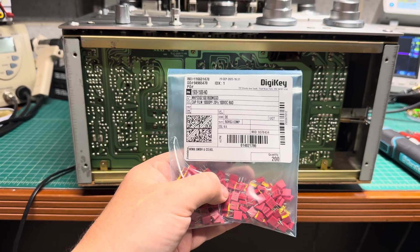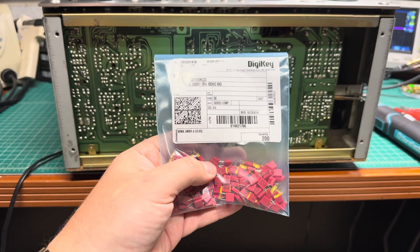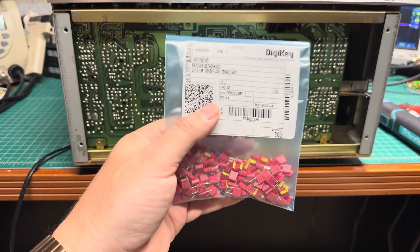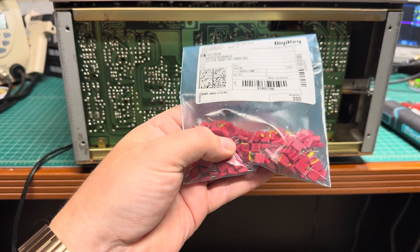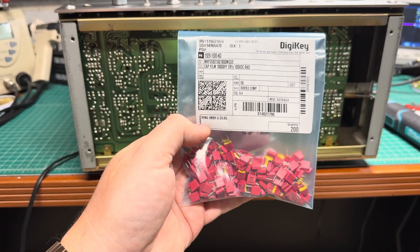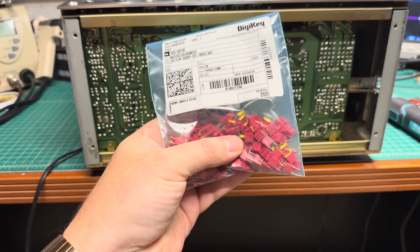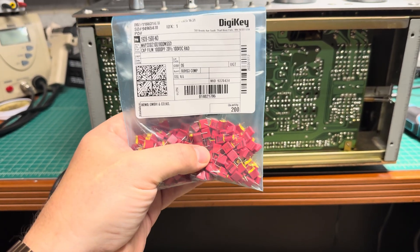Specifically the low-level high frequencies, which get muffled when they travel together with high-level signals. This will be an experiment — I got 10,000 picofarad capacitors, MKP series, so polypropylene film-based capacitors — the best for sound ever made. Let's see how it will improve things.